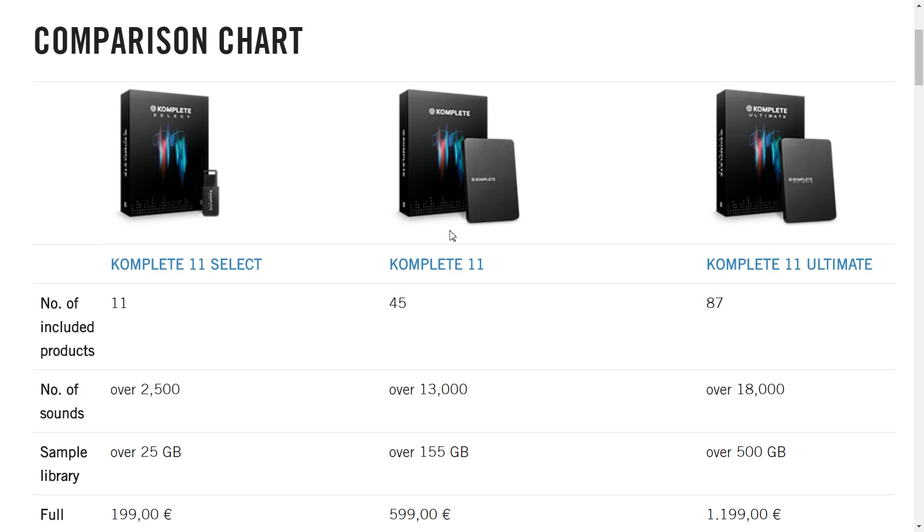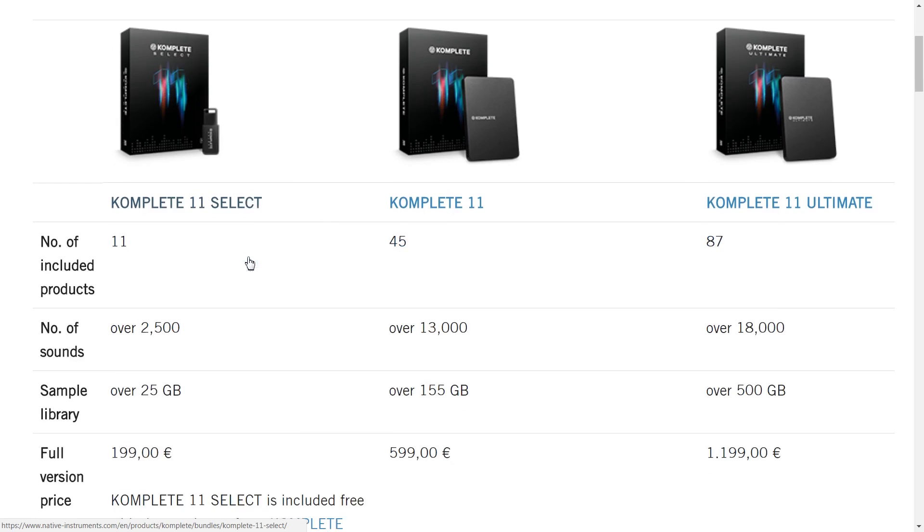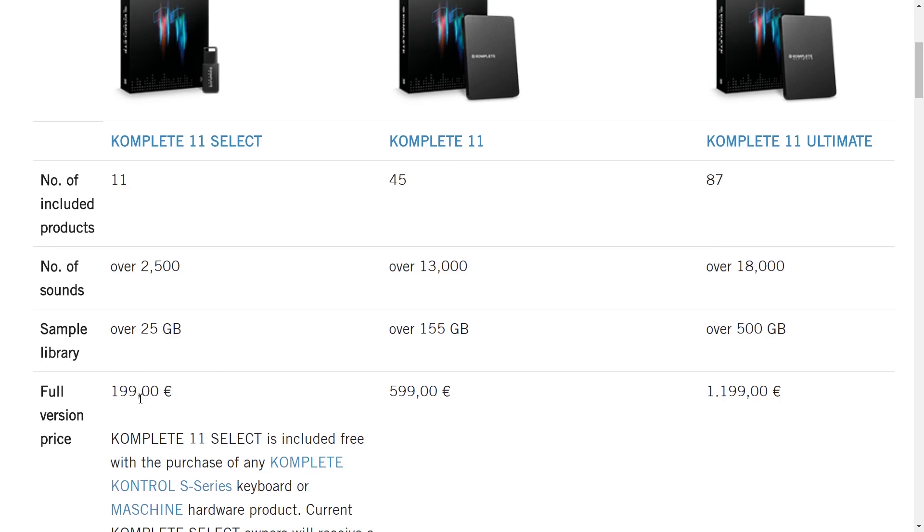This comparison chart doesn't actually show the free version for some reason, but let's take a look at the other three. Complete 11 Select is what you get with certain Native Instruments hardware controllers — otherwise you can buy it for 200 euros, but it's included free of charge as part of the bundle. You get 11 products, two and a half thousand sounds, and a 25 gigabyte sample library.